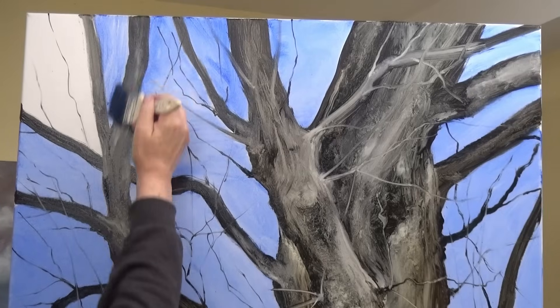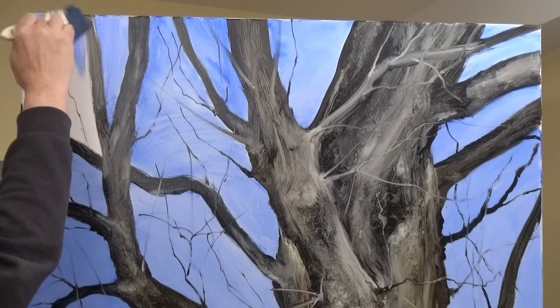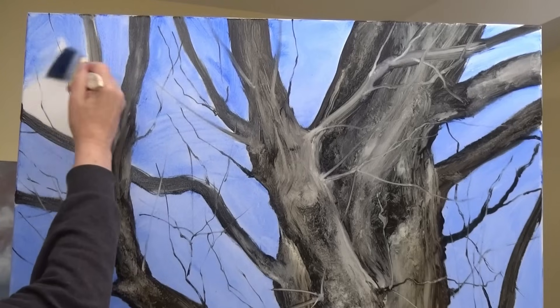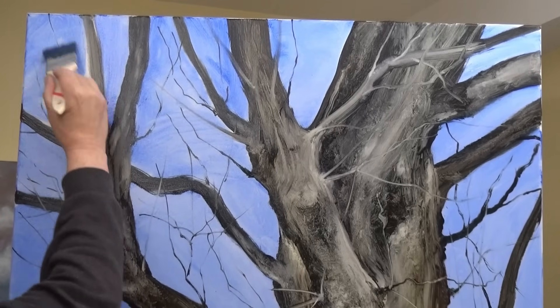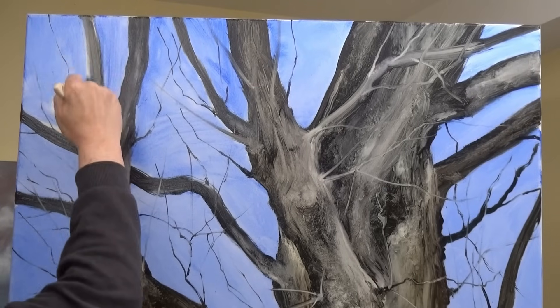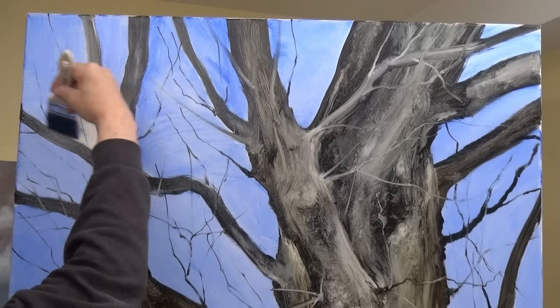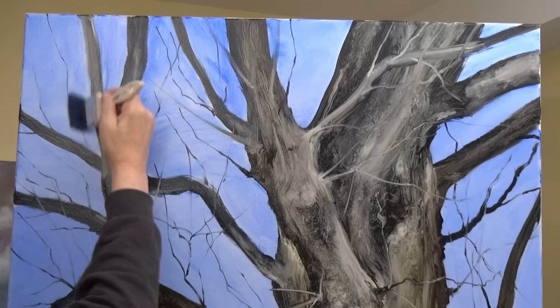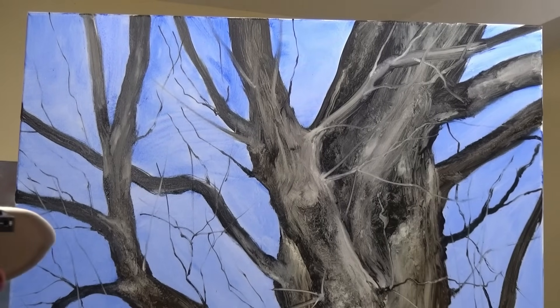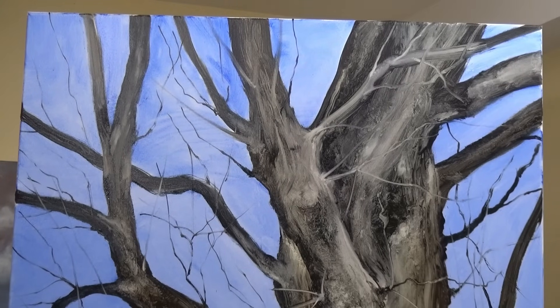You never know — somebody might buy either one or a set. But it's going to be the sort of painting where the buyer would need to have a biggish place, because they are biggish paintings. We've got a bit of sky over the whole blue. Now I can add a hint of white cloud quite easily.